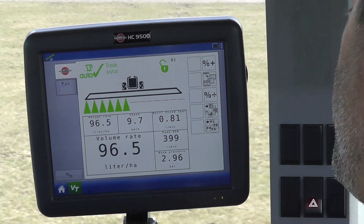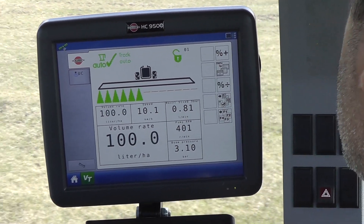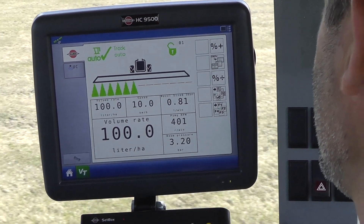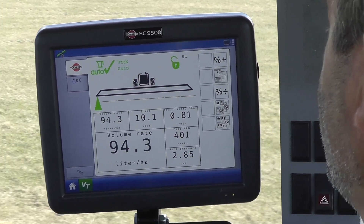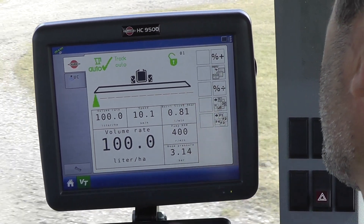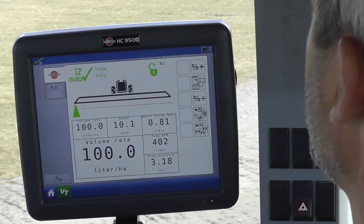Now I'll turn off all the sections but one. Remembering that this one section is only two nozzles and that's putting out 1.6 litres per minute — you can start counting from now. That's pretty darn quick, and it's because the system switches from flow-based sensing to pressure-based sensing when the flow is low.